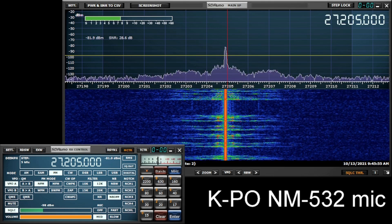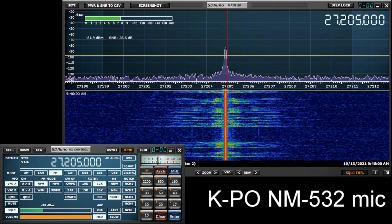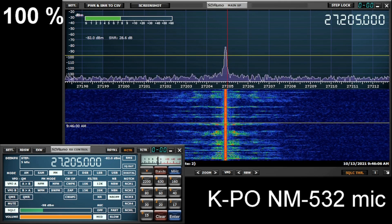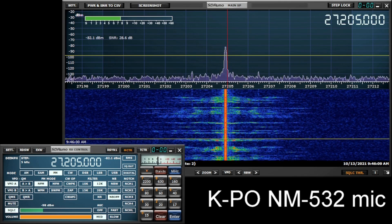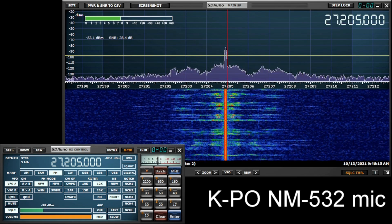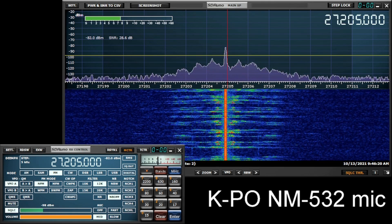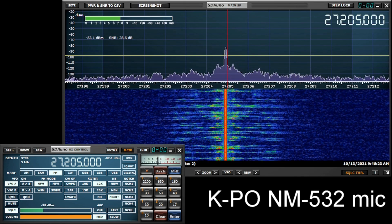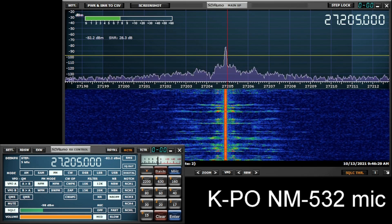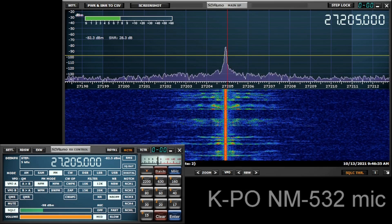I am now going to increase the mic gain to 100% — all the way to the right. I am now at 100% of the microphone gain. KPO NM-532, KPO NM-532. This concludes our test of the basic power microphone from KPO.